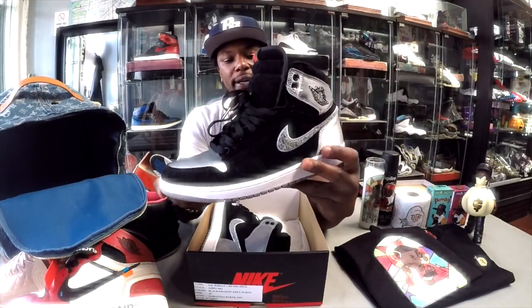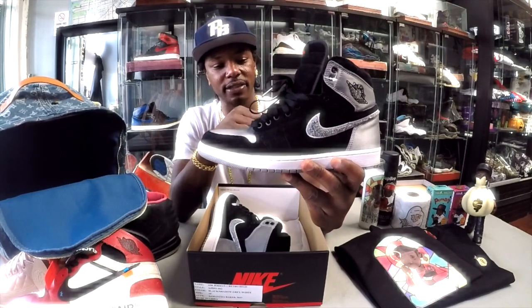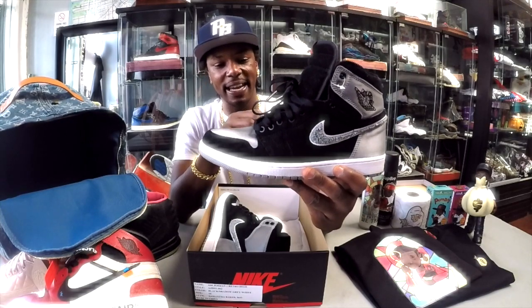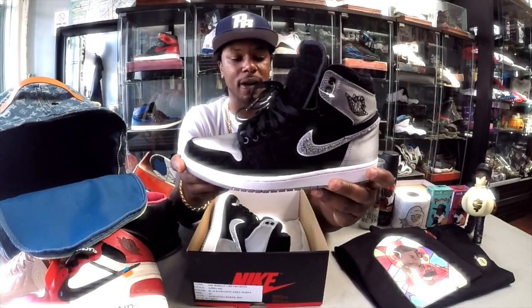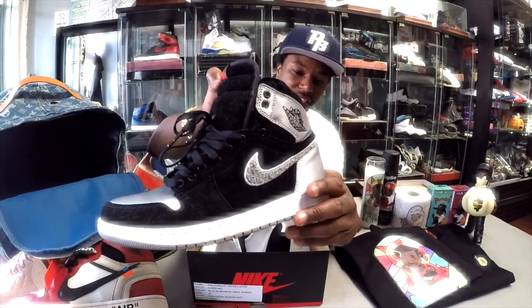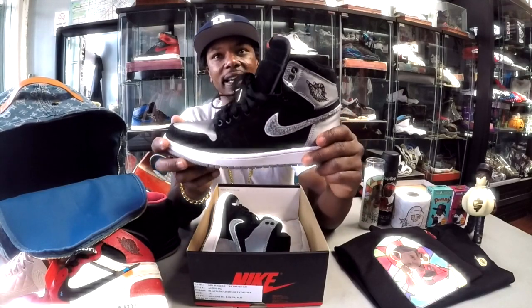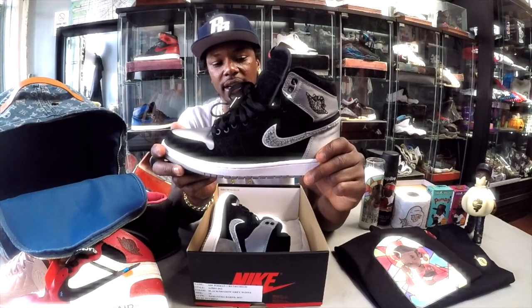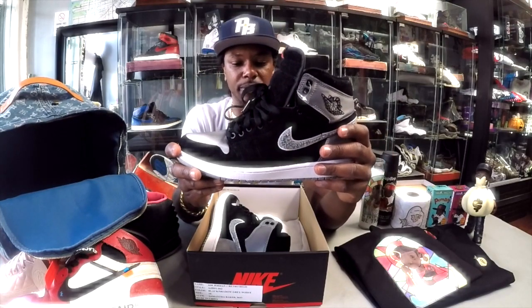She came up with the corduroy overall design because her father used to take her to the Los Angeles swap meet when she was young — that's where she got the corduroy inspiration, from seeing a lot of those corduroy-style house slippers at the swap meet. And the Chanel-style Nike check on the tongue was inspired by the LA Kings hockey team varsity jacket — that's the concept behind the whole design.